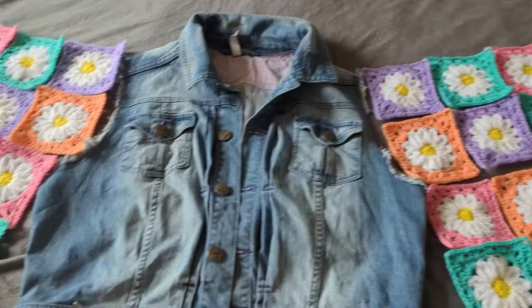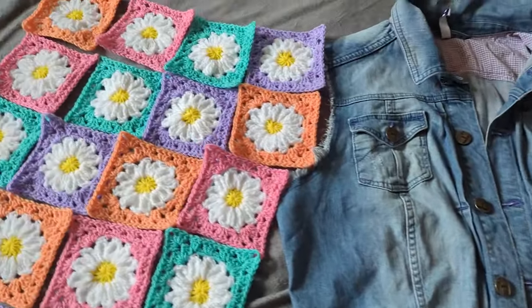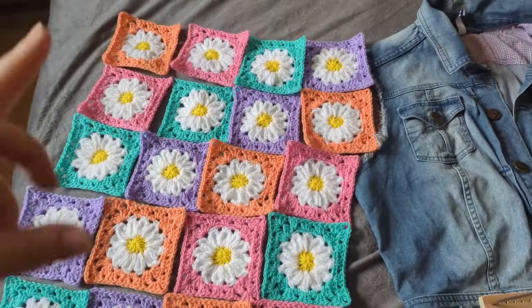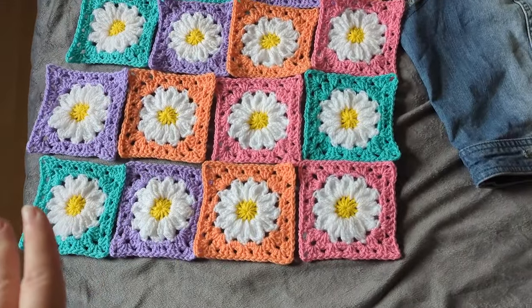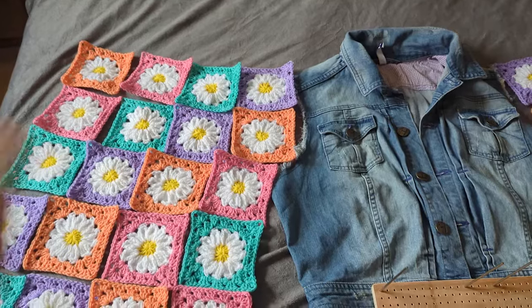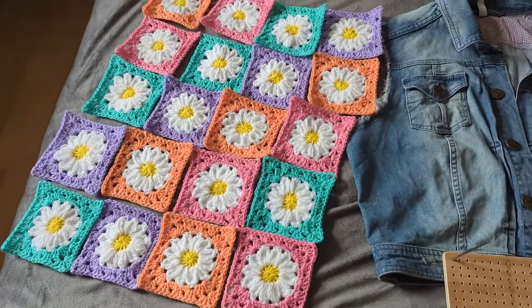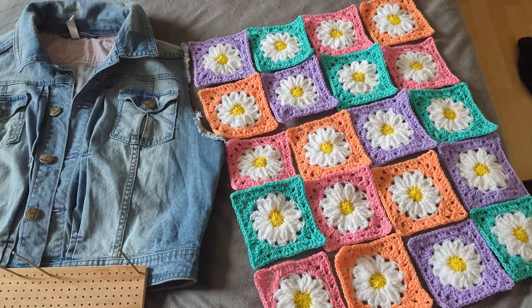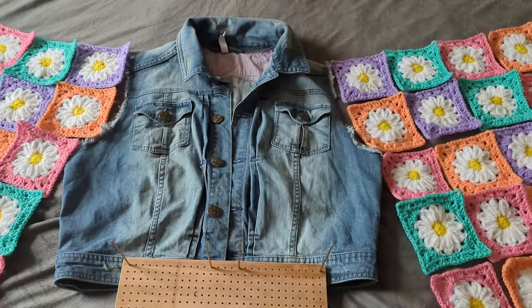I've laid it out on the bed and organized them so the same colors aren't touching each other horizontally or vertically, though I don't mind them touching the same color diagonally. This is going to be sewn at the top to form the arm tube. I'm thinking I might just do mattress stitch with white thread since it matches the flowers — and even if you can see the stitches, it's fine because it matches.